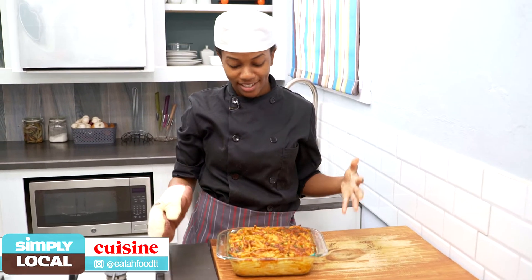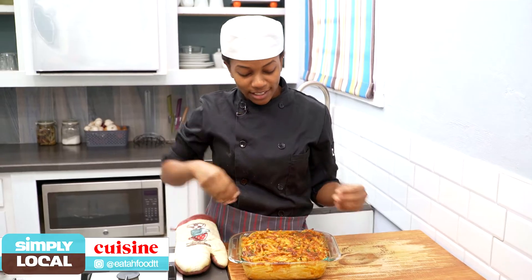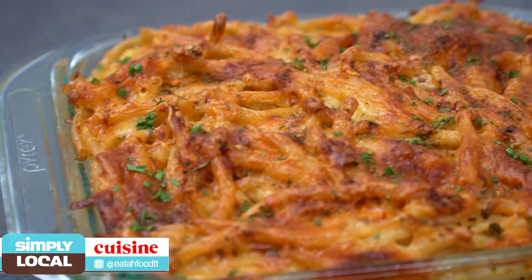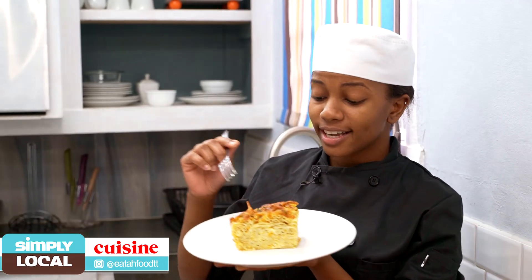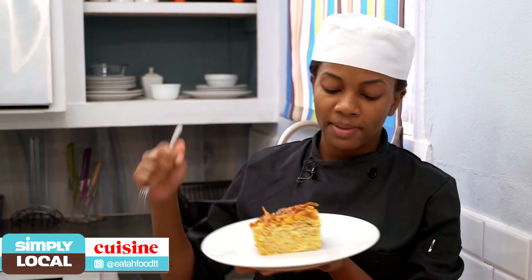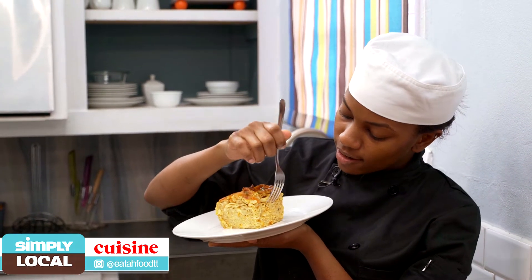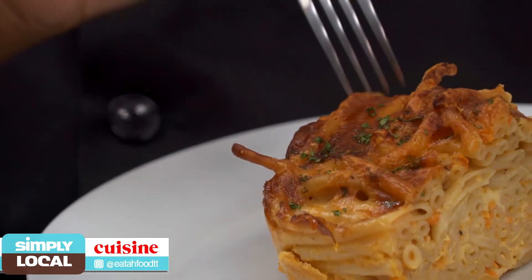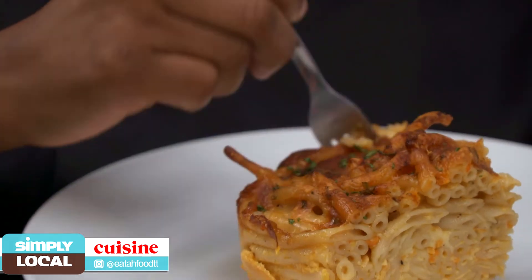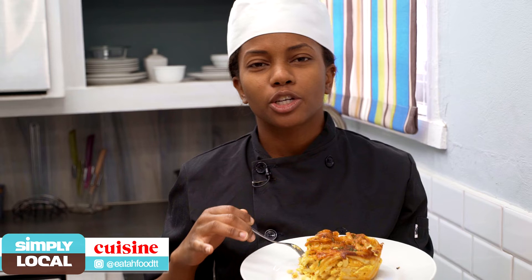Okay guys, it's out of the oven and I must admit this looks amazing — it looks really lovely. All the little paprika and parsley that we put on top looks amazing. So here we have it guys, our macaroni pie. As you can see it's lovely and golden brown on top and it has all these lovely layers of cheese, butter, and even the carrot you can see in between. I'm going to try it now. Guys, I really love what the carrot does to this dish — it gives it a nice little texture.